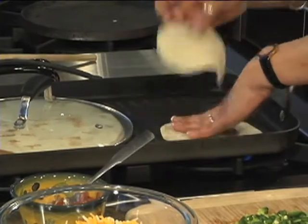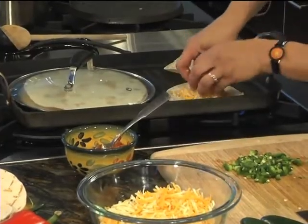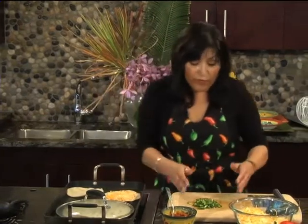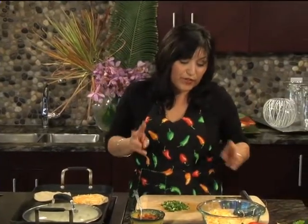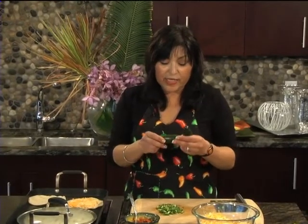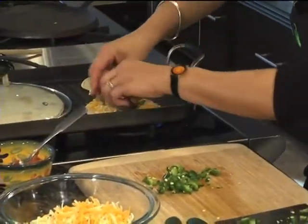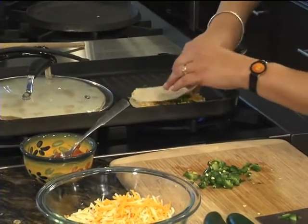Warm it up a little bit, then add a little cheese — with the corn tortilla you don't need as much. I use the Mexican cheese to make it look nice and pretty. And I'm going to add jalapeños. There are two things to know: when you see veins in the jalapeño, it means it's hot. Without veins, it's mild. We're going to add jalapeño right to the tortilla and cover that up.